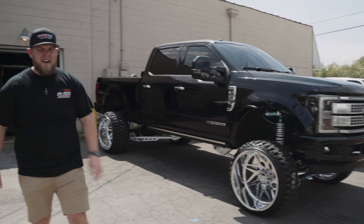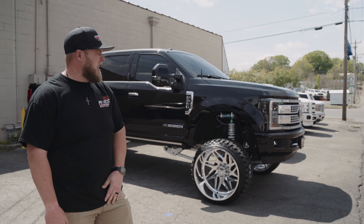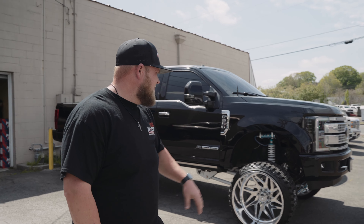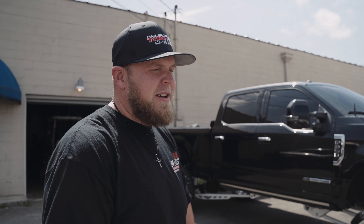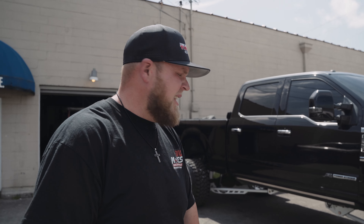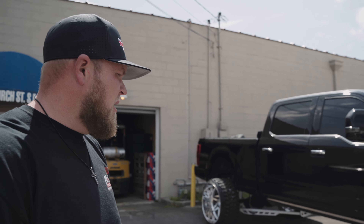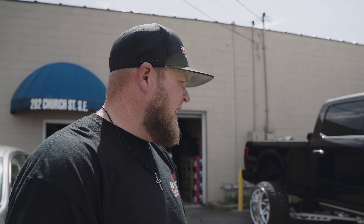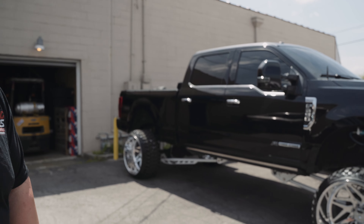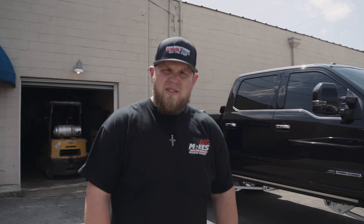That pretty well wraps up today's episode. Hope you enjoyed this feature on this beautiful F-250. We want to know what you guys are thinking about all these projects — what do you think about the truck as a whole, what would you do differently, would you drive it as is? Drop us a comment. Can't say thanks enough to Chris for bringing this down — truck turned out absolutely killer. The white powder coat with the black truck and polished wheels is just timeless, clean, and great driving. Like, share, comment, and thanks for watching.